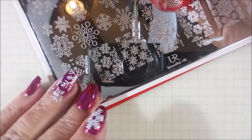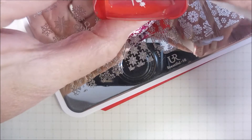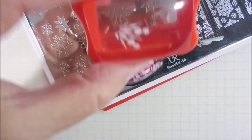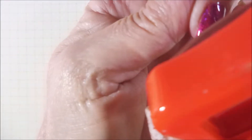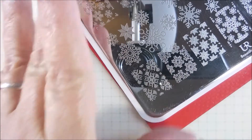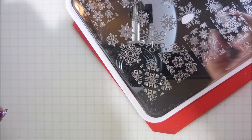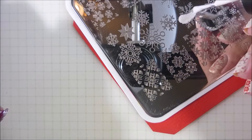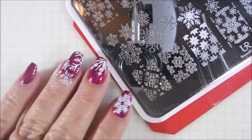Here we go with some more. This one is a big snowflake image and I knew that my nail couldn't take all of it, so I am going to just do part of it coming from the tip of the nail up onto the nail. I really like that look — very much in love with it. And then one more. I'm going to do part of this one because I didn't want to cover up all of that polish — I still want to be able to see some of it.